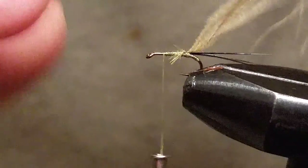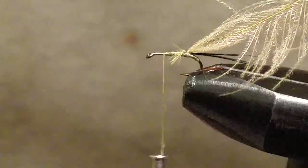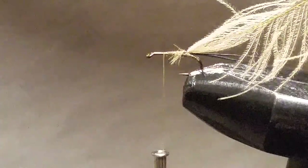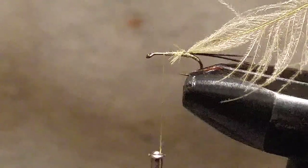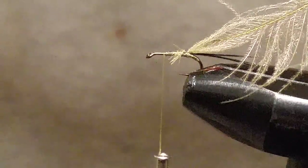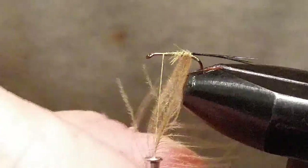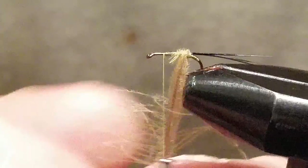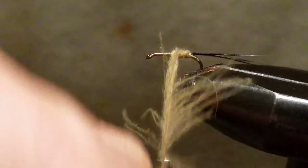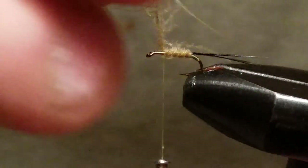Bring your thread forward. If you're making these in white or cream, put a little zap-a-gap or super glue on top — it'll help hold your CDC down and also let the thread color bleed through a little bit. If you use black thread, white CDC actually looks pretty good. Start wrapping your CDC forward.